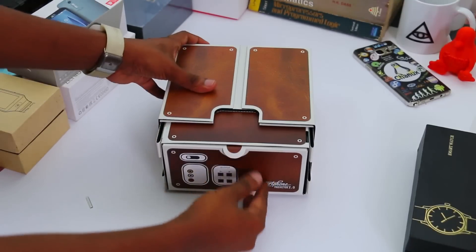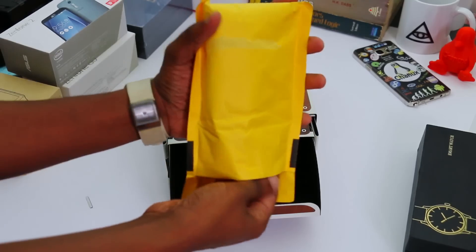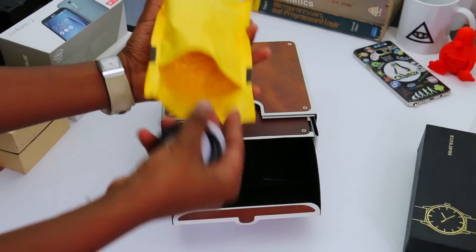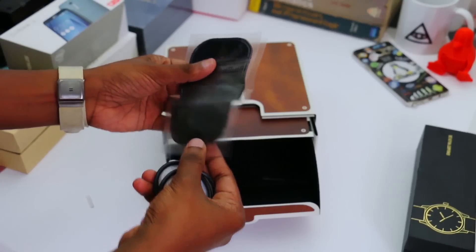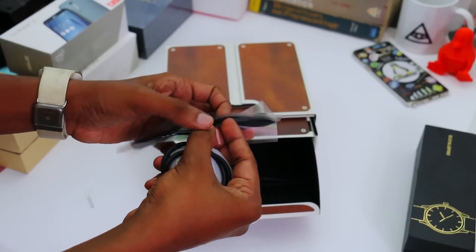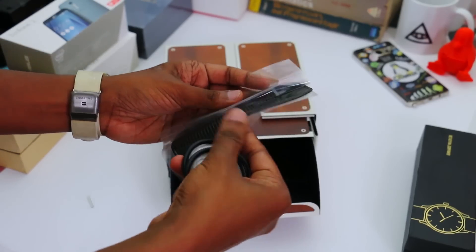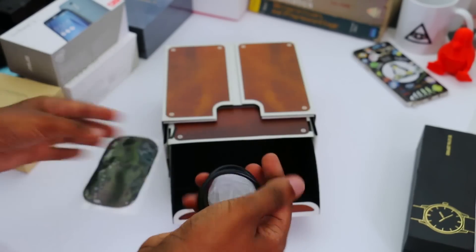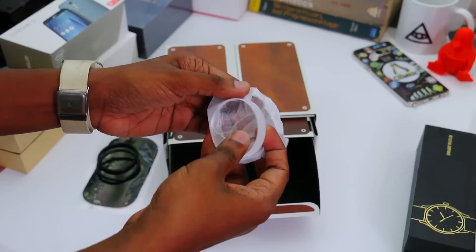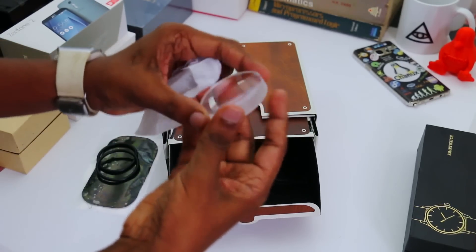You can open the item's bag. I want to take the lens, the lens I can use. You can get it from the camera.